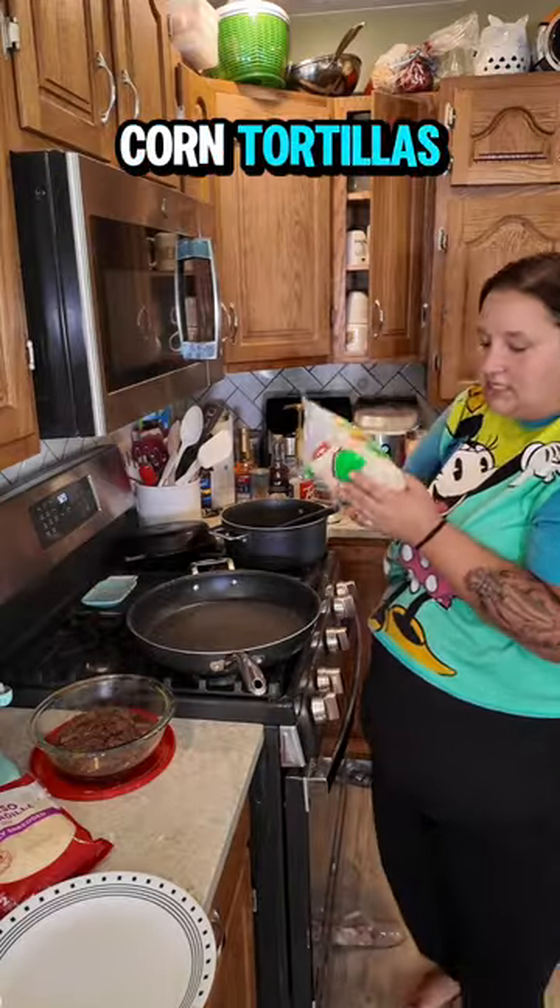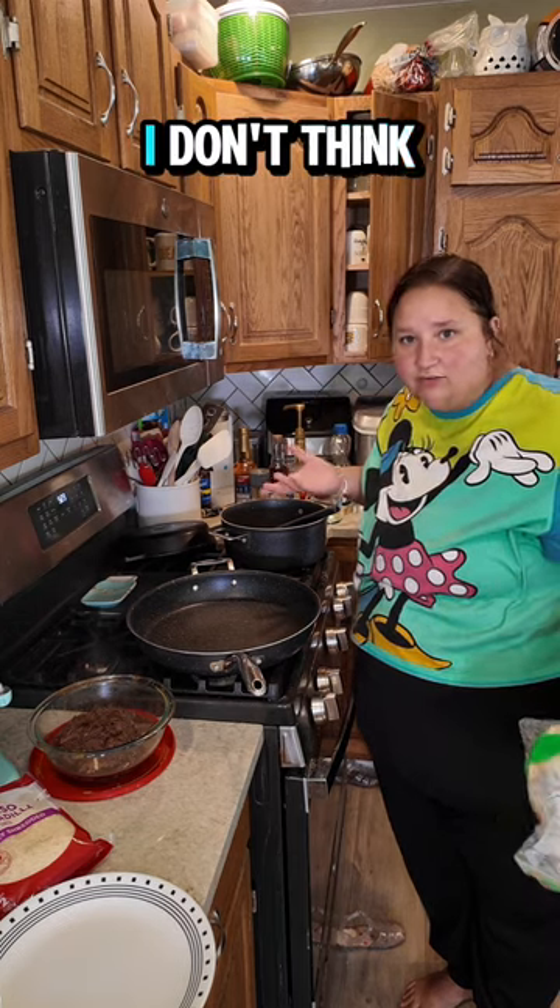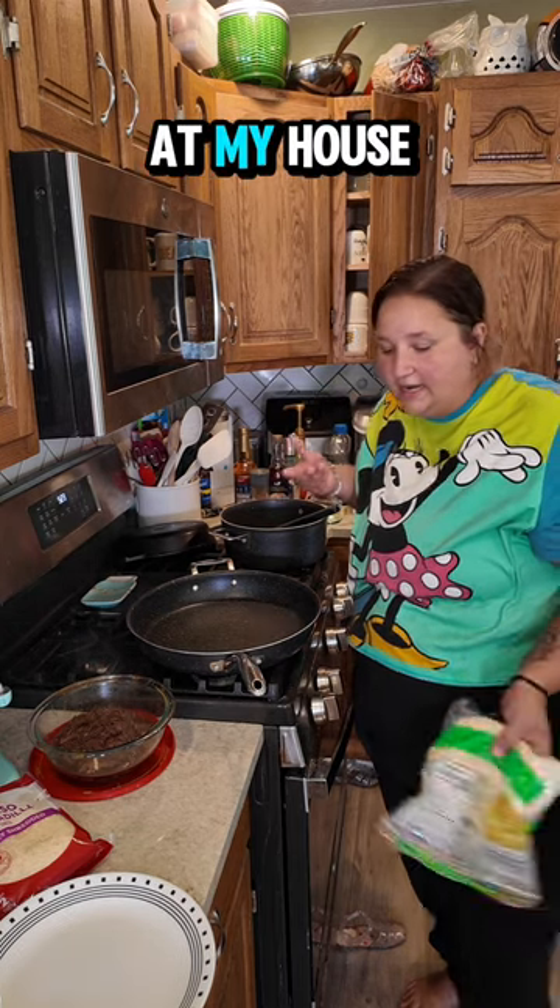I microwave my corn tortillas so that they're warm and a little pliable because they were in the fridge. I don't think they're supposed to live in the fridge but they do at my house.